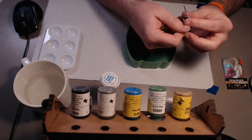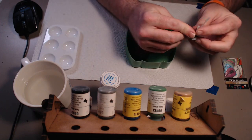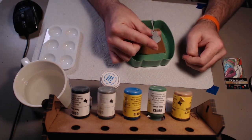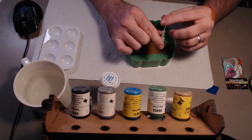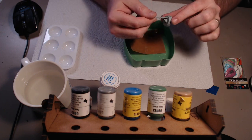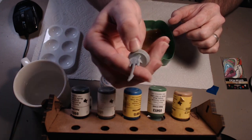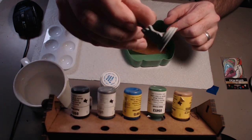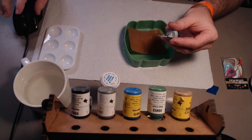Once you've got it sanded, you'll want to get it ready to prime. Personally, I use a Tester's primer. I will go prime it, and with the magic of time lapse I'll bring back a primed miniature. It looks completely clear right now, and I want to get it ready for painting. So we'll bring one back ready for painting.